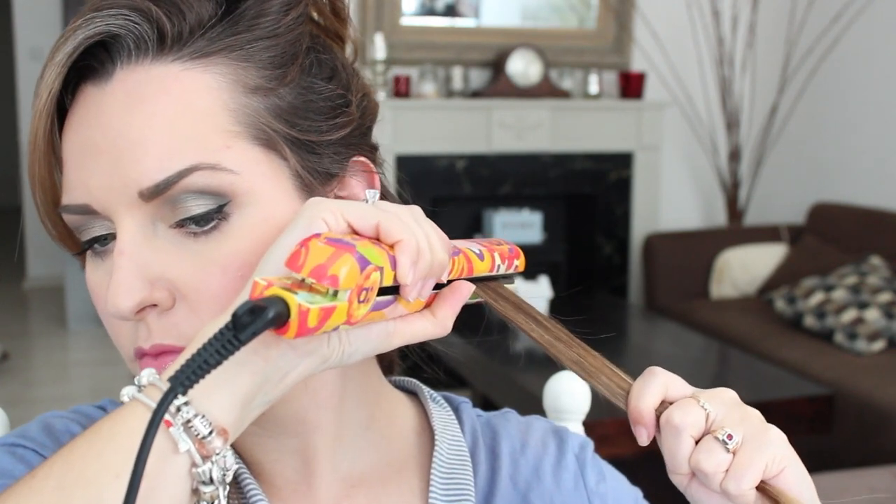I hold the straightener on the hair slowly and work my way down — I find that to be less damaging than going over and over the same piece. Towards the very end of the hair, I don't like when it just falls flat, so I tilt the straightener a little bit inward, which gives a little more volume at the tips and makes it look like you blow-dried it as opposed to just completely flat.